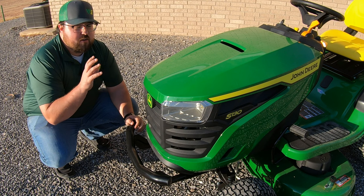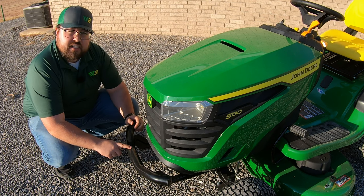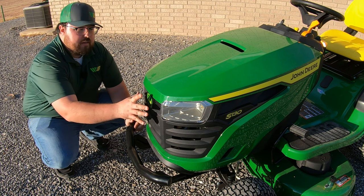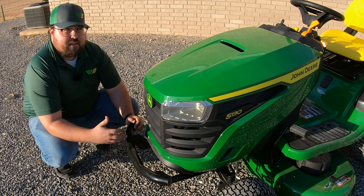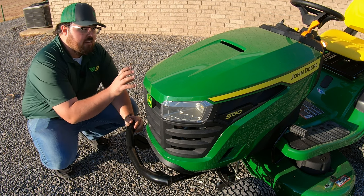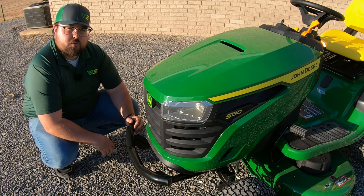Once we close the hood, a couple of things to point out at the front — the S130 comes standard from the factory with a bumper installed. We're also going to have two incandescent headlights at the front. So if you need to do mowing in the late evening at dusk or at night, you do have a couple of headlights to help you get through mowing in those darker situations.